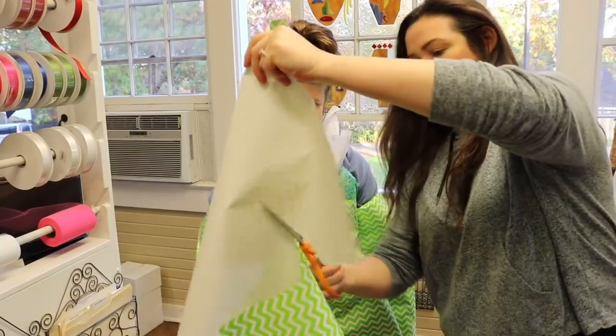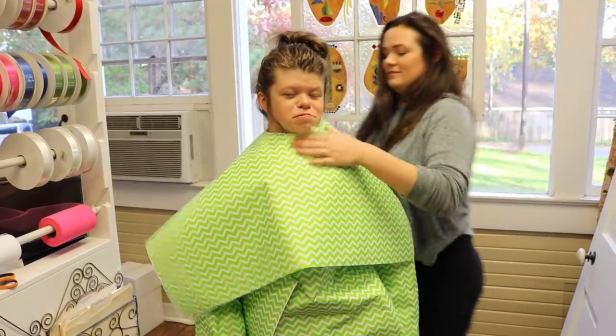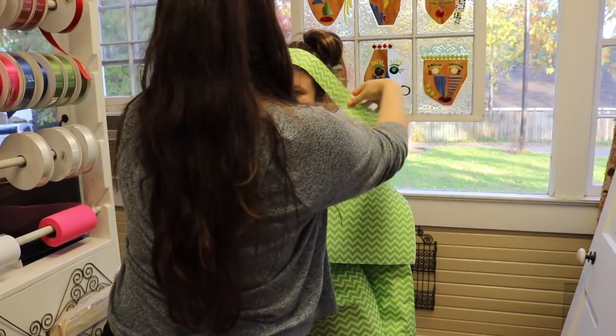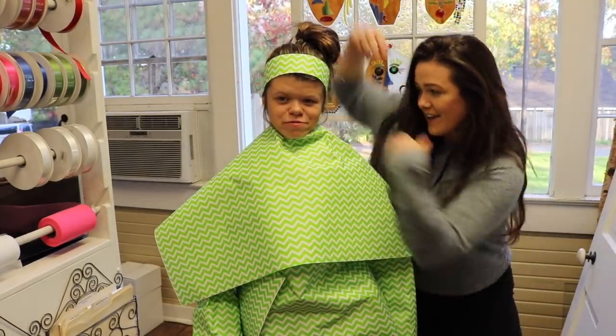When you buy those really complicated presents, you have to cut the wrapping paper to fit the present. So that's what we're going to go ahead and do. Once your present is wrapped, it should look like this. And then you can go ahead and add your bows.